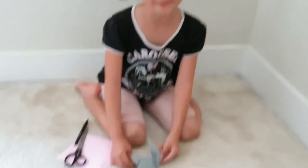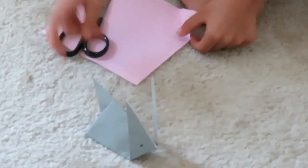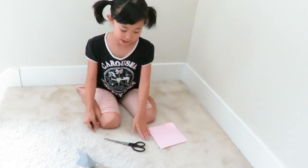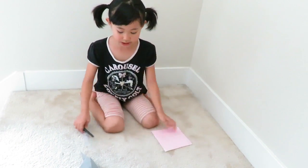Hey guys, it's me Alisa. Today I'm gonna make a cute little simple bunny — it's very easy. The materials are any color paper, so I'm choosing a pink one, one scissor, and a pen. Let's get started.